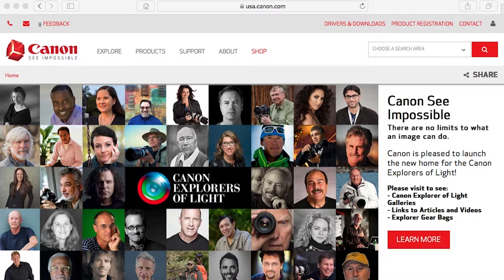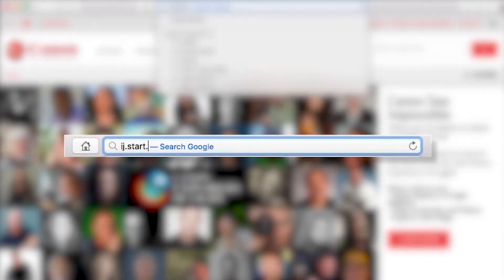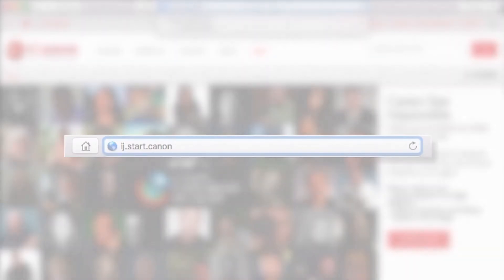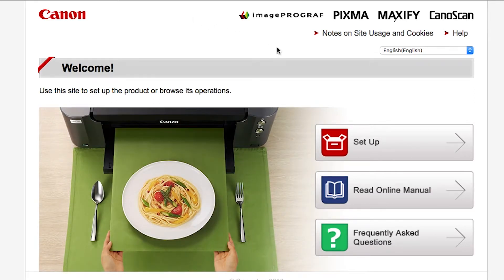On your Mac, download the installation files from the Canon website by visiting ij.start.canon. Follow these links to download the software for your printer.